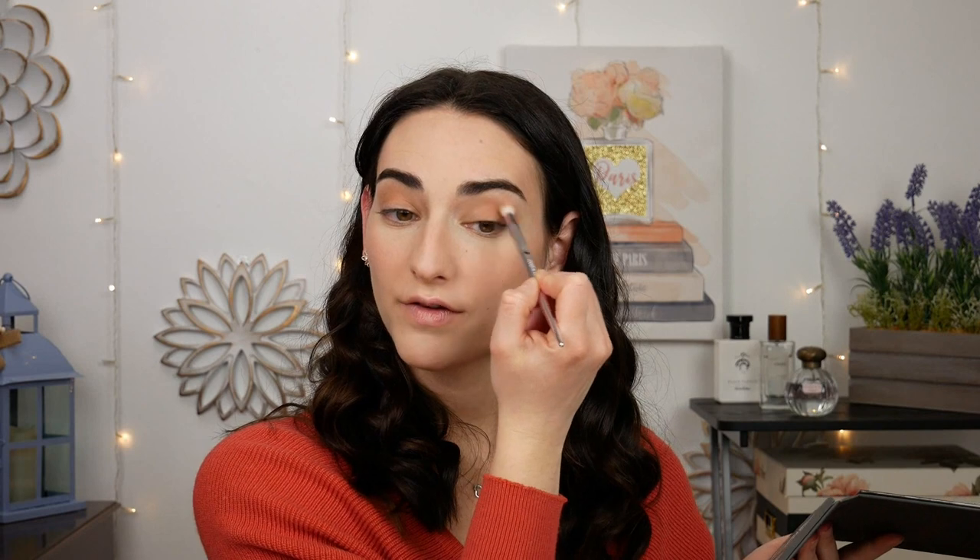In honor of talking about Tati's Blendiful, I'm going to be using her palette. I'm not doing anything complicated at all — just dipping into some of her matte shades and adding a tiny bit of definition to the eyes. I really just want to focus on the skin today, so I'm not going for a big eye look.